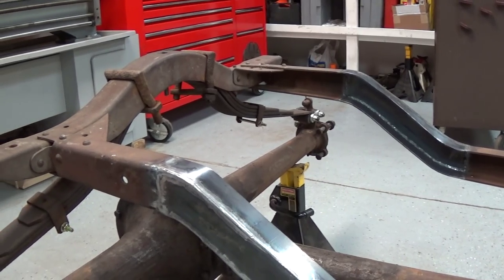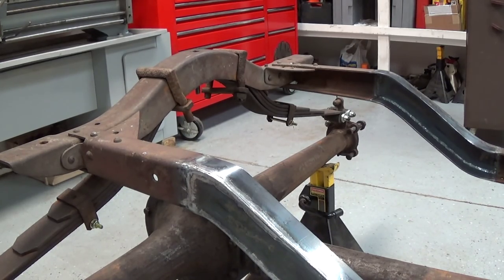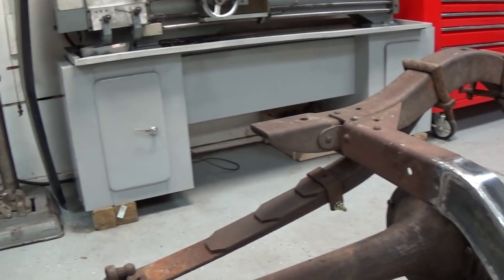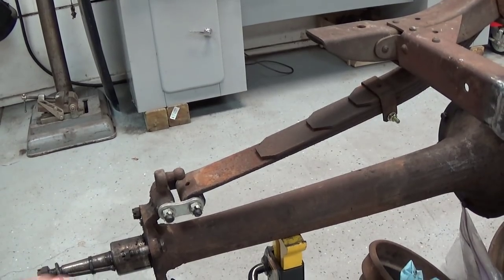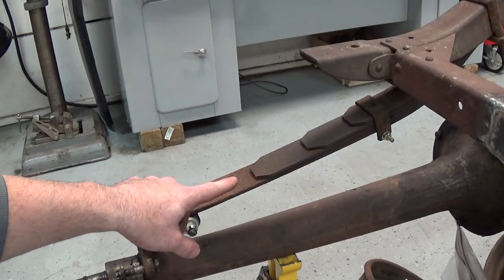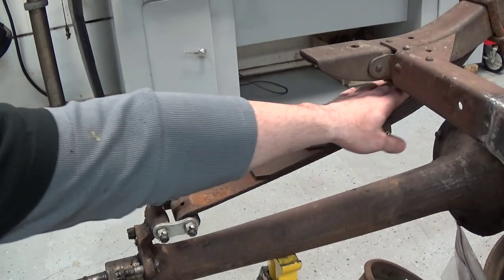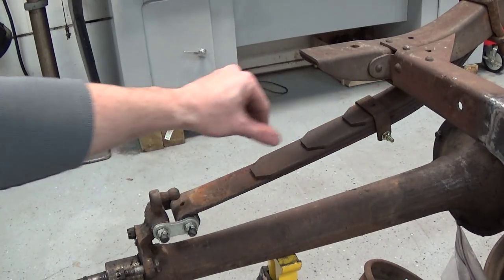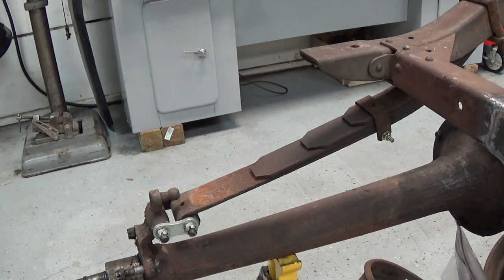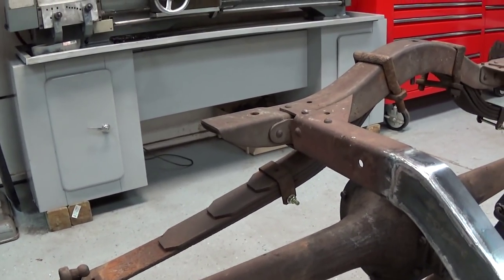We removed two leaves from the rear spring. You don't remove neighboring leaves — we took out the second longest, left the next three in, then removed the second shortest. If you have a little speedster book, that was the hot setup in the day — those are the ones they removed.